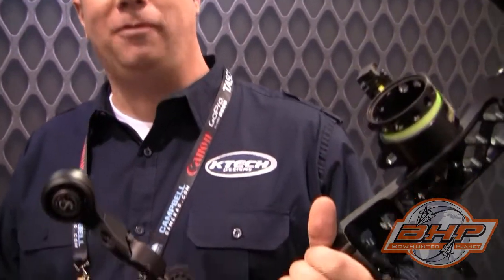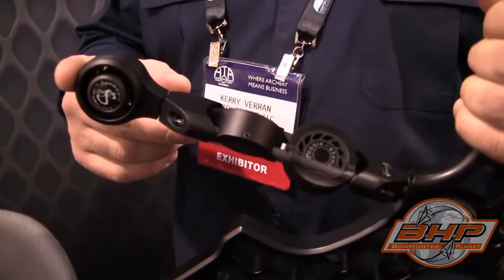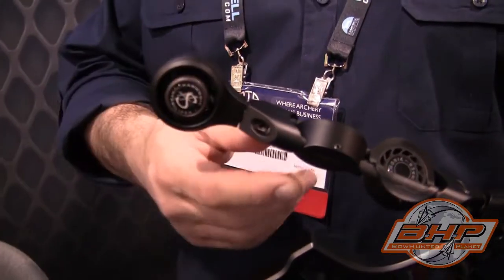Hi guys, this is Kerry with K-Tech Designs at the ATA Show 2012 in Columbus. I want to show off a couple of our new products from 2012. This is our KB2 two rod stabilizer utilizing the Matthews Harmonic stabilizers and dampeners.